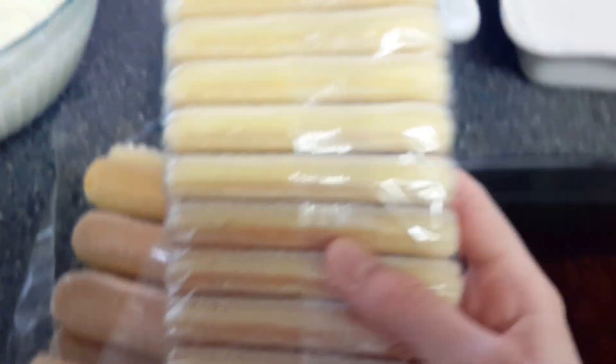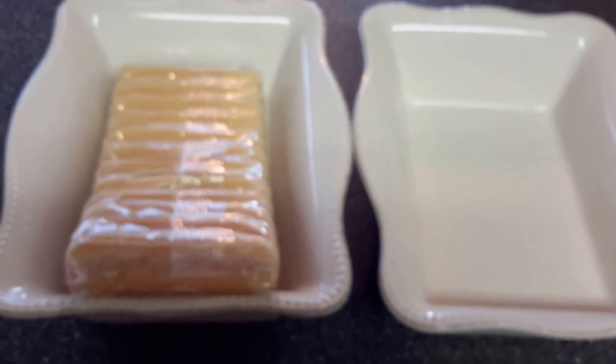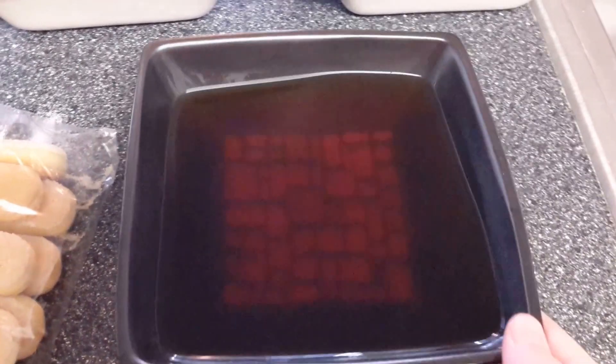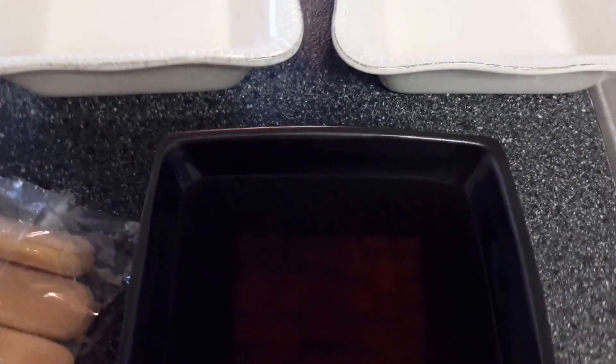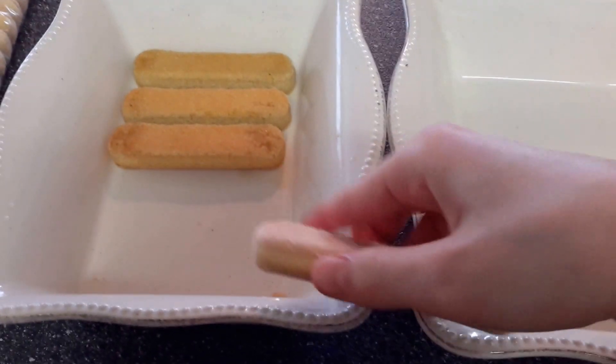Pour the coffee into a plate so the lady fingers can fit when dipping. For each separate package there's 12 in each — 12 go in one layer and 12 go in the other, so it will be the perfect amount with cream in between. Bring the coffee to room temperature, then start dipping: put a lady finger in, quickly dip, and place it on the plate. Continue doing that until you have — for my plate, 6 on the bottom.